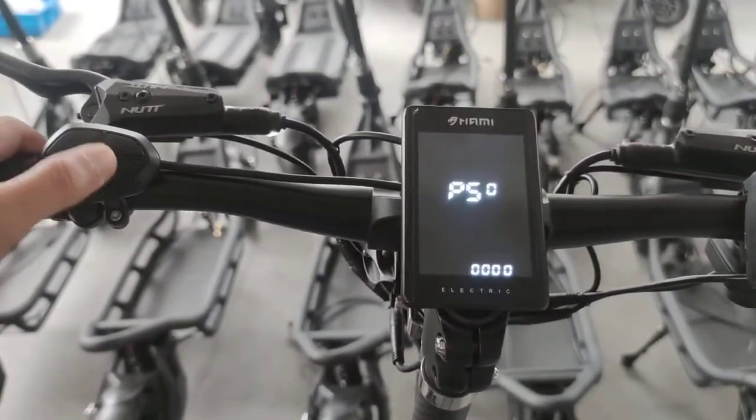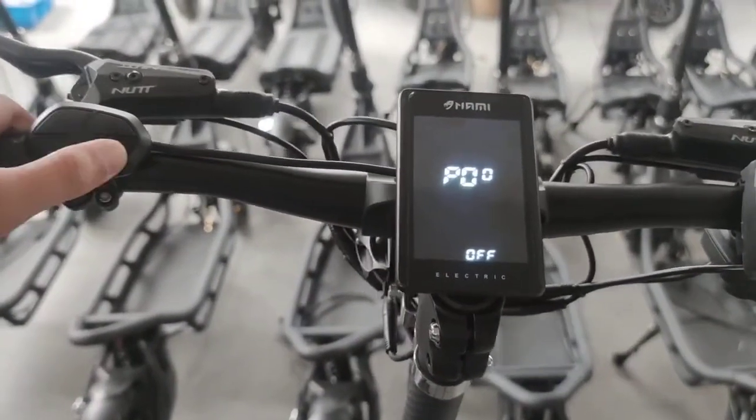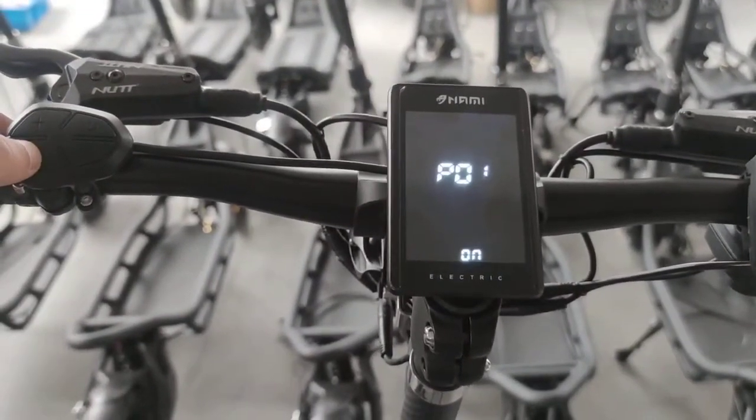The initial password is the four zeros. Press M again — you have three options here. Press M again and you have the option to turn on the password.